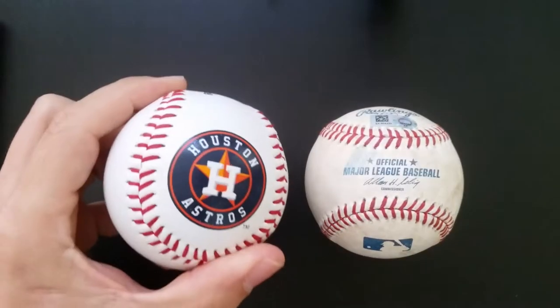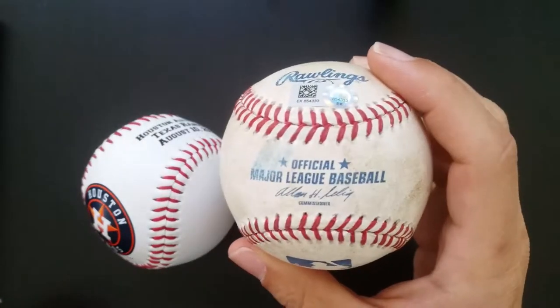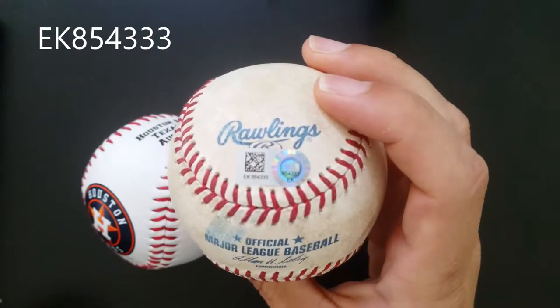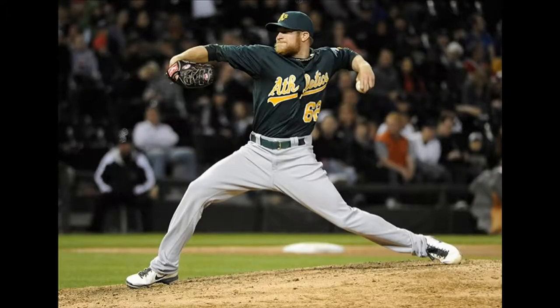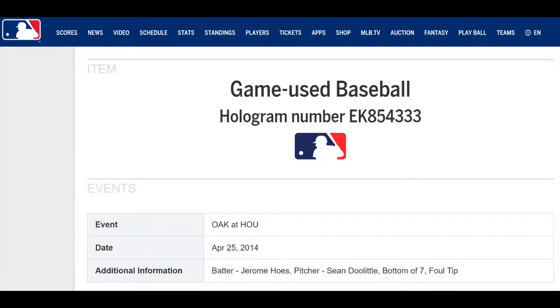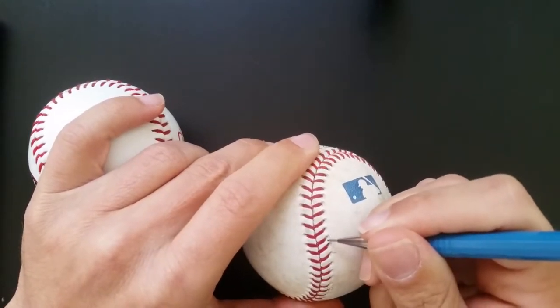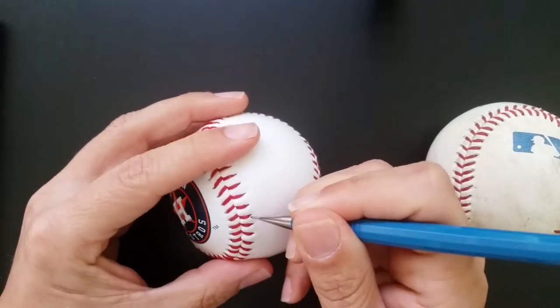I'm taking apart a novelty baseball that I've had for some time now, and a game used Major League Baseball. The numbered hologram can be linked to an MLB authenticity site and indicates that the ball was a foul tip from Oakland Athletics pitcher Sean Doolittle to Houston Astros Jerome Hose in the bottom of the 7th on July 25th, 2014. There should be 108 stitches on a baseball, and that's exactly what the game used ball has. The novelty ball only had 92.